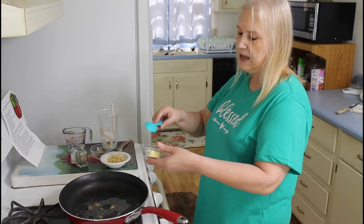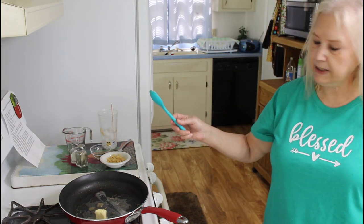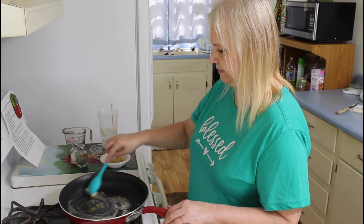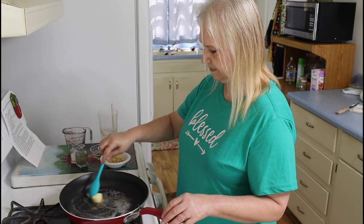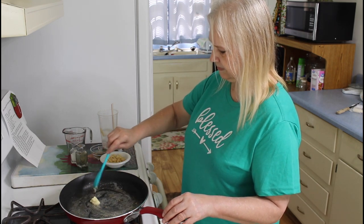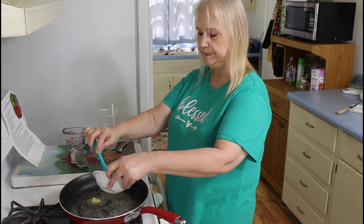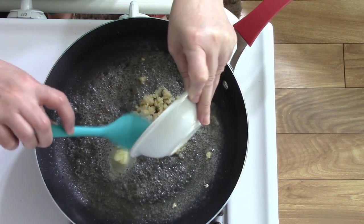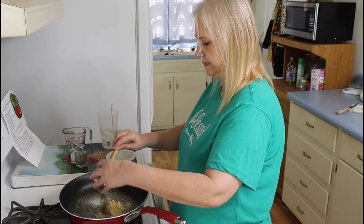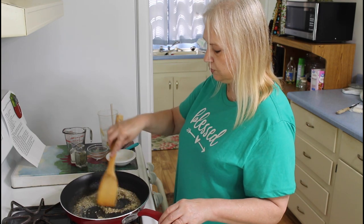Now I'm ready to add in my seasonings. I'm adding in my butter. This recipe will be in the description below. Now I'm going to add in my garlic. And now I'm going to add in my sage. I'm just going to cook this until the garlic blends.